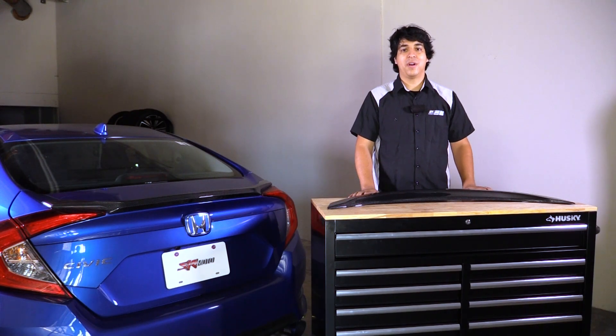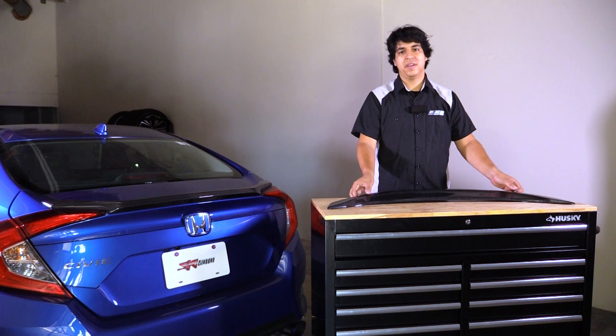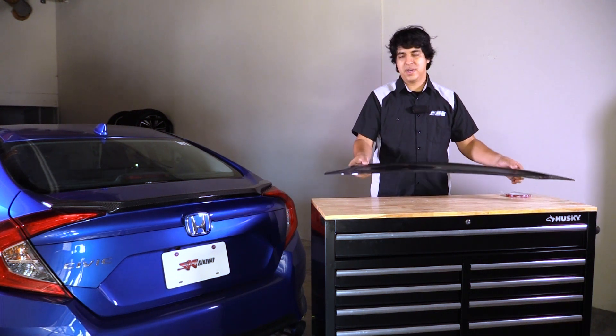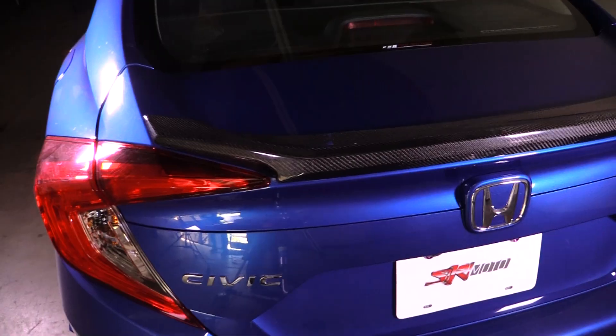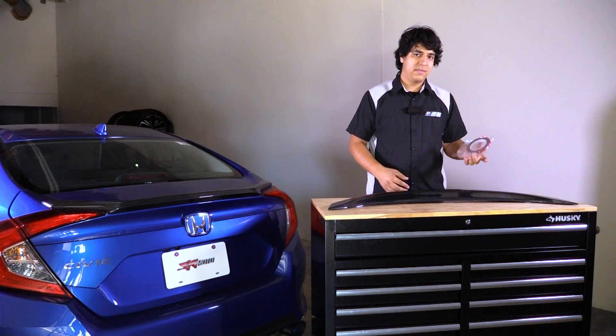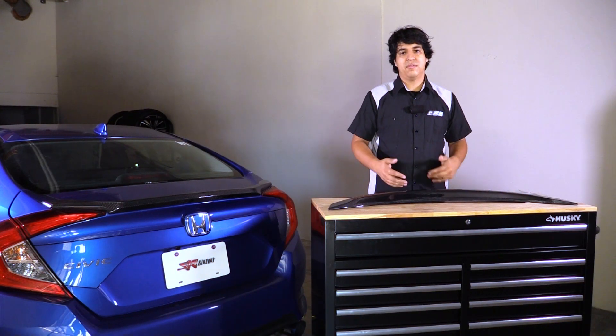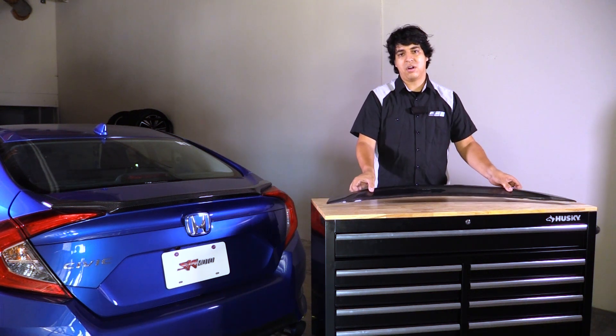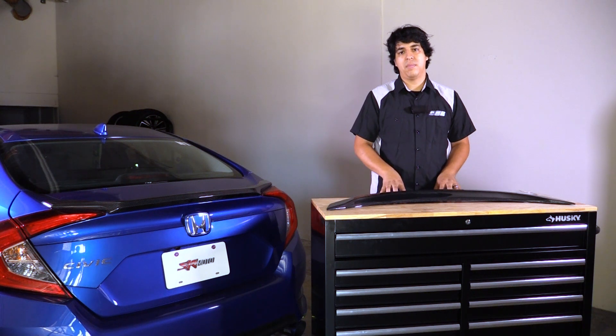Hey, what's happening guys, this is Rudy from Pro Car Studio and today we're going to be showing you how to install the Sirimoto carbon fiber flush mount spoiler. This rear deck lid spoiler fits the 10th gen sedans. It's a very straightforward install — it comes with its own automotive grade double-sided tape, no drilling involved. The process is very simple and it'll probably be attached to the car for the life of the vehicle. You just want to make sure you prep the surface properly, which we'll go over in the installation. Overall, just a nice piece that'll add some great looks to your car, so let's get started.